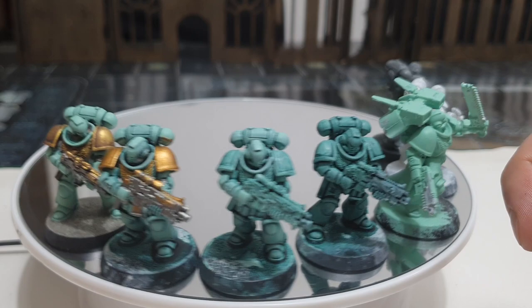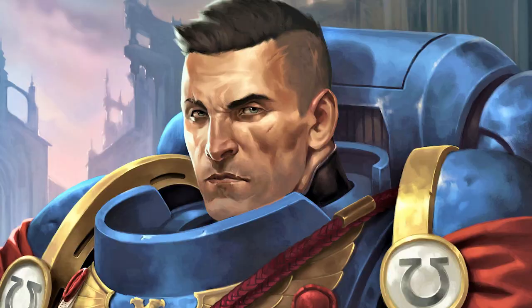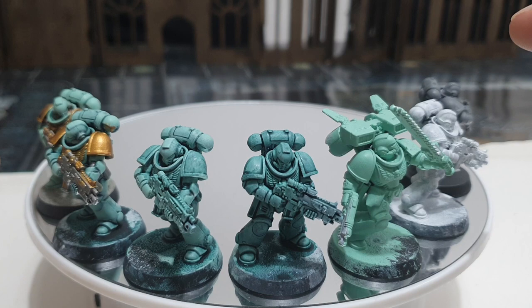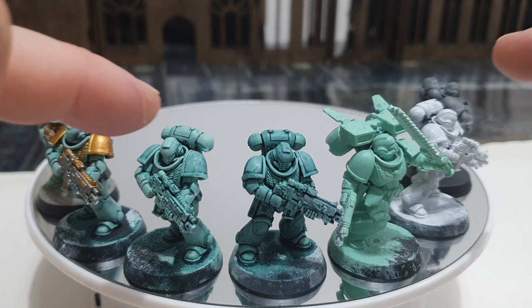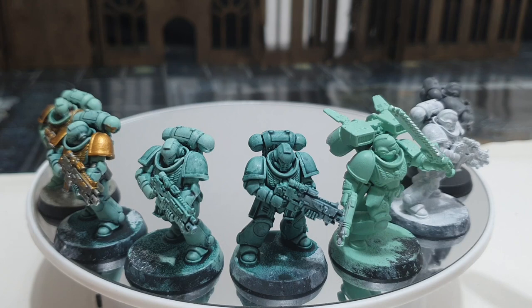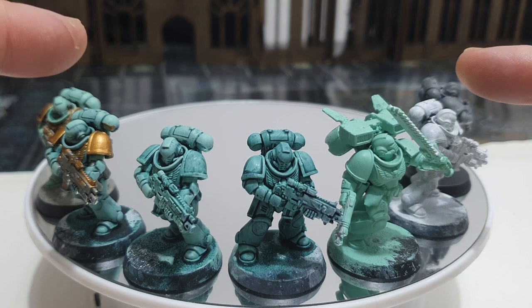Hello brothers and sisters of the Imperium. This is Chapter Master Morgan's Space Marine Super Speed Painting Guide. So speed painting Space Marines — a story as old as the Imperium itself. There are hundreds if not thousands of videos on how to speed paint. Let me start by just explaining why I'm adding my painting video, my amateur painting video, to a whole myriad of other excellent painting videos.